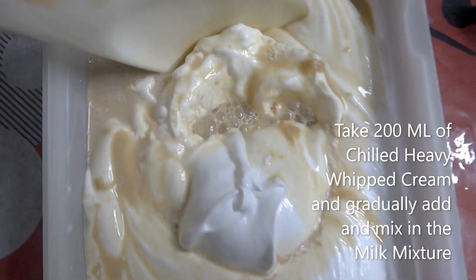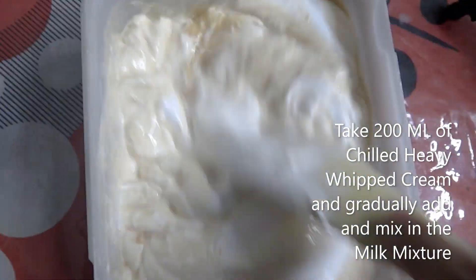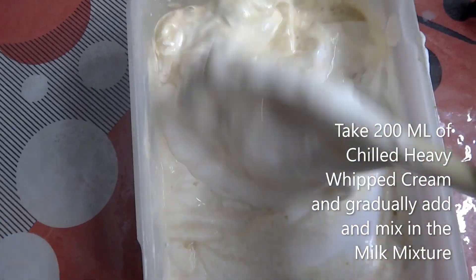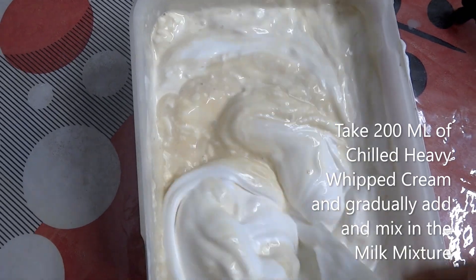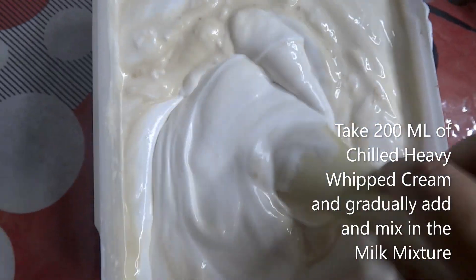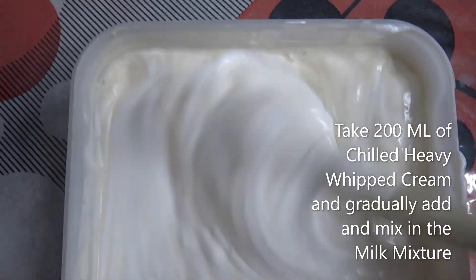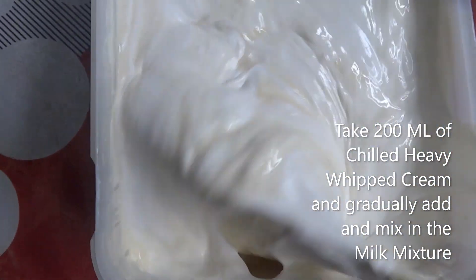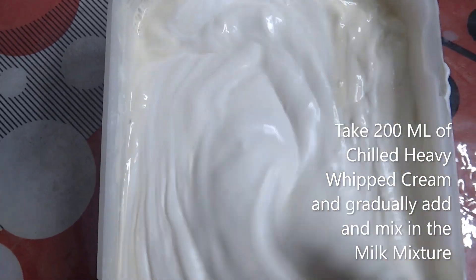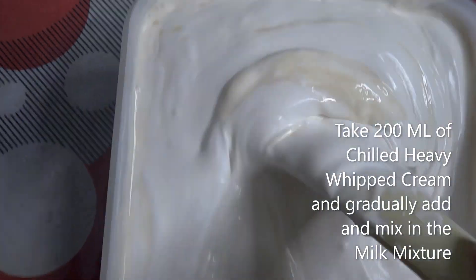Here I have taken a heavy whipped cream — it should be chilled — and you are simply going to gradually mix in the milk mixture we already prepared. The milk mixture should not be hot. It was quite messy because the cream is very thick and the mixture is a bit light, so it takes a lot of effort to mix them together.